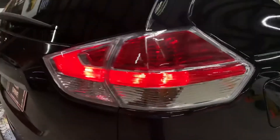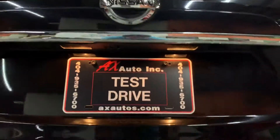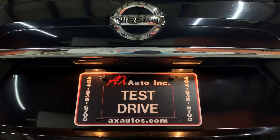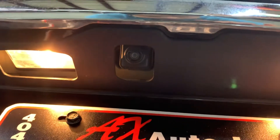Tail lights are also working good, as you can see here. While we're back here, I'm going to show you that the plate lights work fine — no issues. I'm also going to show you the backup camera. The backup camera is right there, it's in pretty good condition and as you saw it works fine, no issues with it.